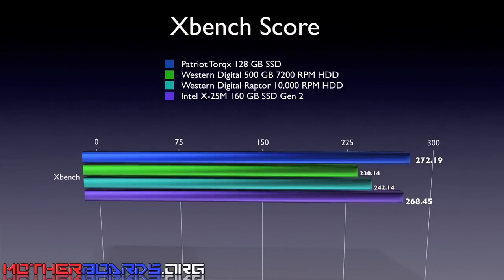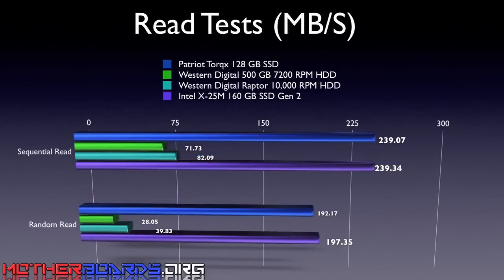The Patriot Torx 128 gigabyte SSD drive is a very fast drive. Its write speeds are untouchable and its read speeds are pretty good as well. Coming onto the market at a price of $395, I think this is a very solid drive.